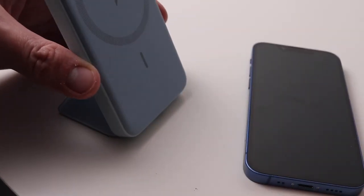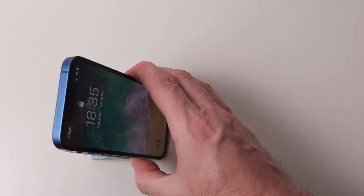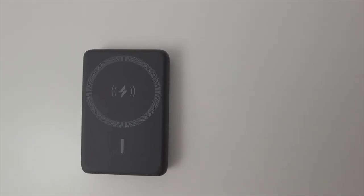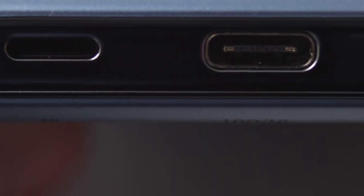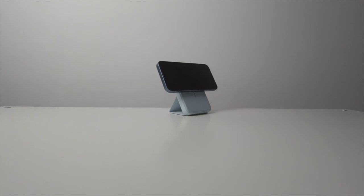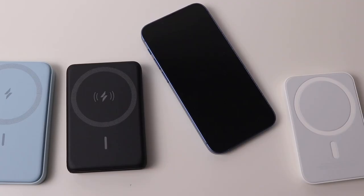I have all four, but which one do I think is best? Certainly the Apple one offers the slickest experience, but I don't personally think it's worth the extra money. I think the Anker PowerCore 5K offers the best value for money. It has a great finish, a reasonably good stick, it can power other devices with the USB-C cable, and cost me £30. Essentially, all of these devices will charge your iPhone via MagSafe, and the differences are very subtle and depend on what you think is important.